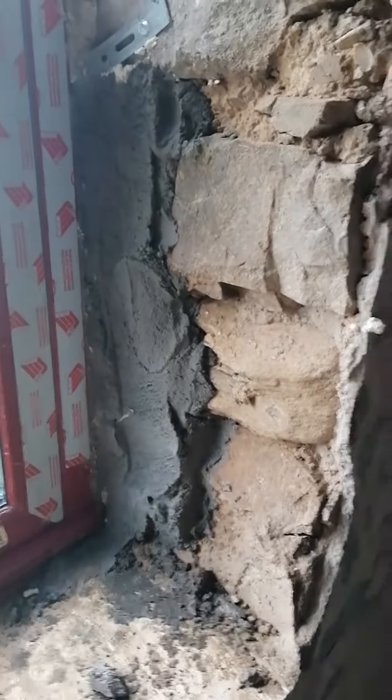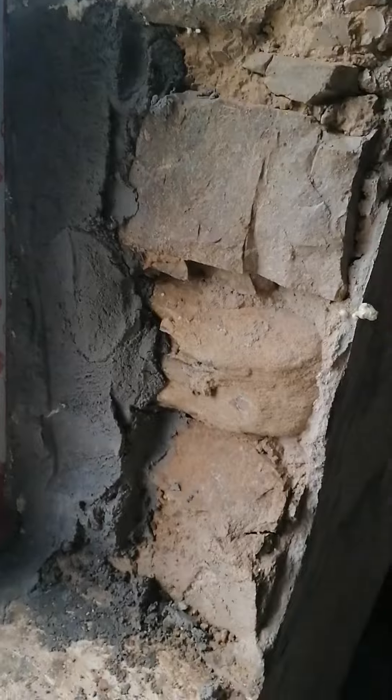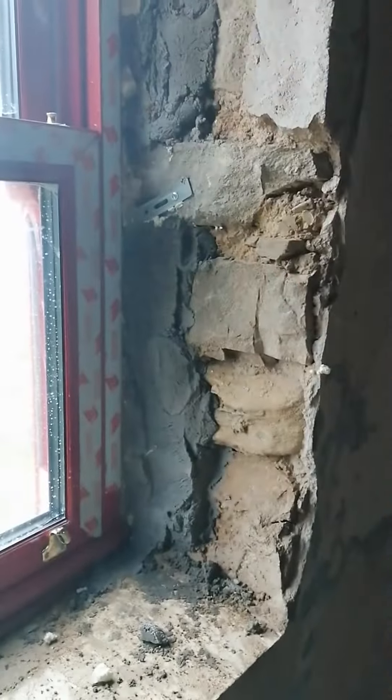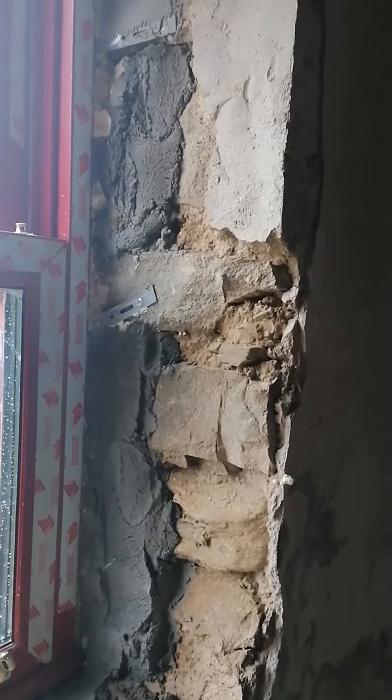We're at an important stage where the windows have gone in, protective tape is on, and there's a film to protect the glass. We are basically at a point where we have to seal everything and make sure that we're weatherproofing it, so that's the first cut of just rough cement put on.